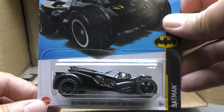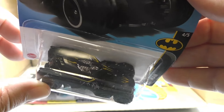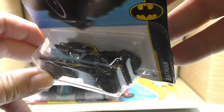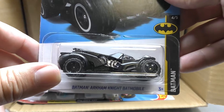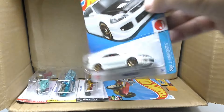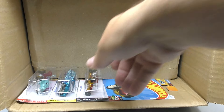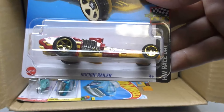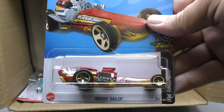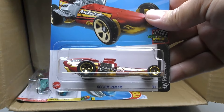Another red Porsche 911 there, there's another Heavy Hitcher, the Batman Arkham Knight Batmobile — this time it's black and it's got some yellow pin striping, which kind of sets it apart from some of the previous versions. There's another Honda Civic SI, the Rock and Railer from the Hot Wheels Race Day series in red and yellow with some gold accents.